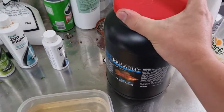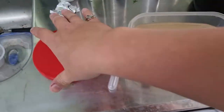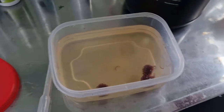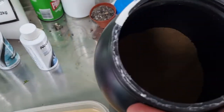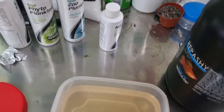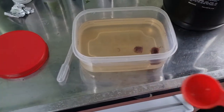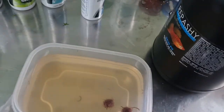Now for the Repashy itself. I use about 32 tablespoons of water, and we want to add about 12 tablespoons of Repashy powder. I've lost my full tablespoon, so I only have a half tablespoon — this might take a while.